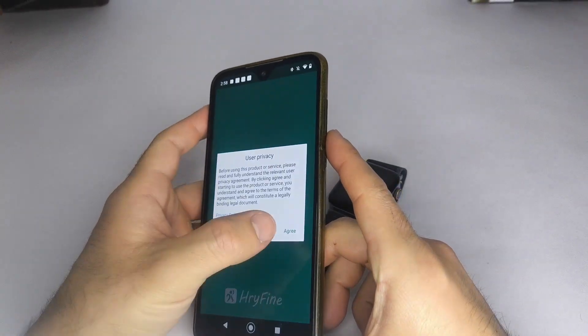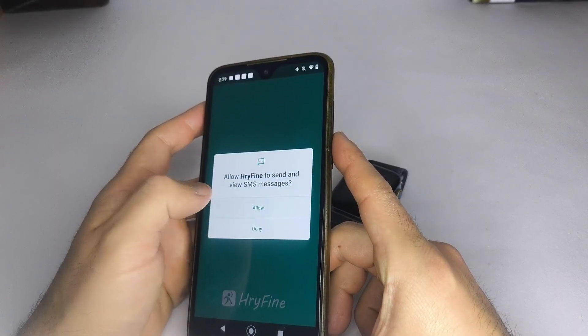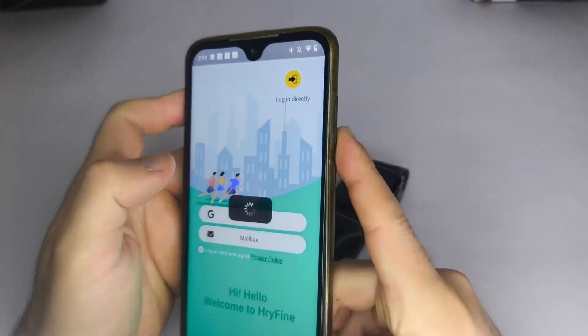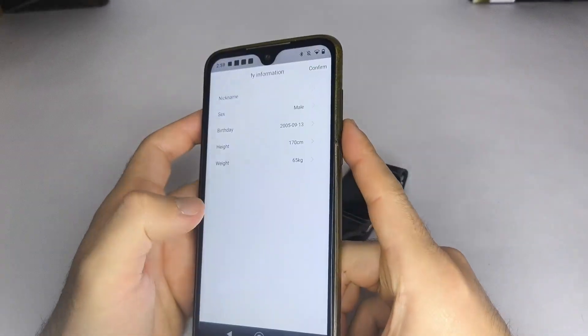Open the app. If it's your first time, accept the terms and conditions, then log in. I recommend using a guest account and choosing a username, as shown in the video.